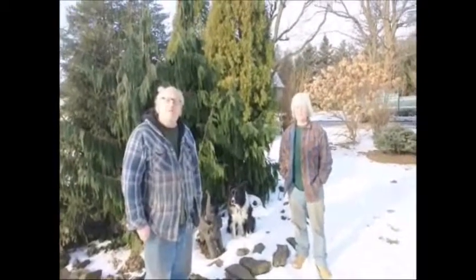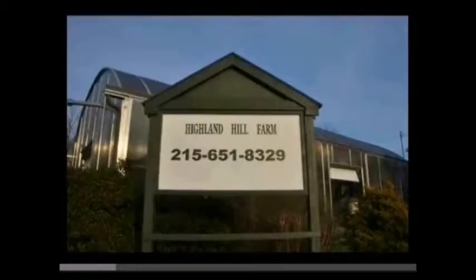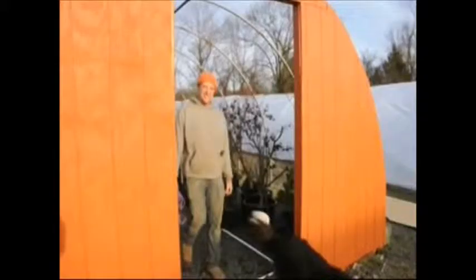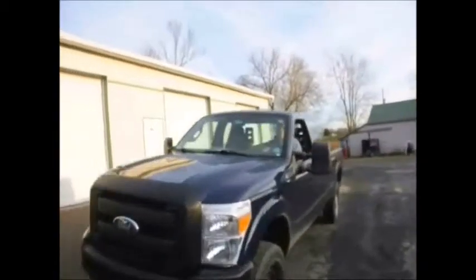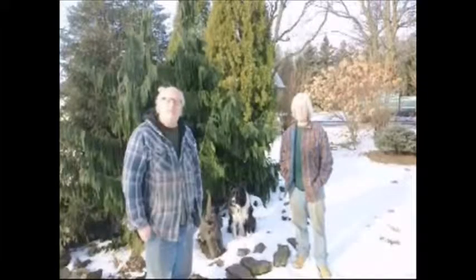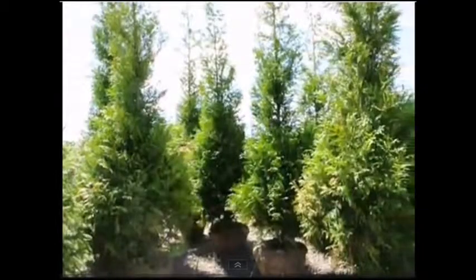I'm Bill. I'm Marge. And this is our family farm. Our sons Mike and Jamie work for us. Even our dog Sweet helps us out. This video is about many of the trees and shrubs we sell here at Highland Hill Farm.